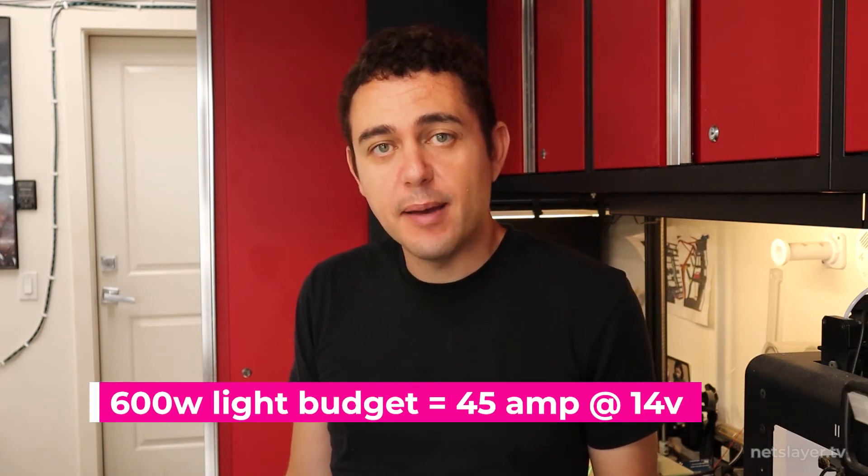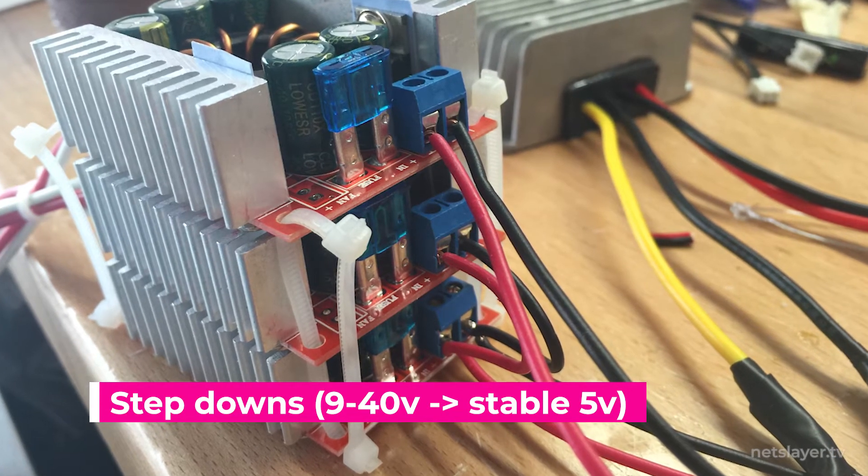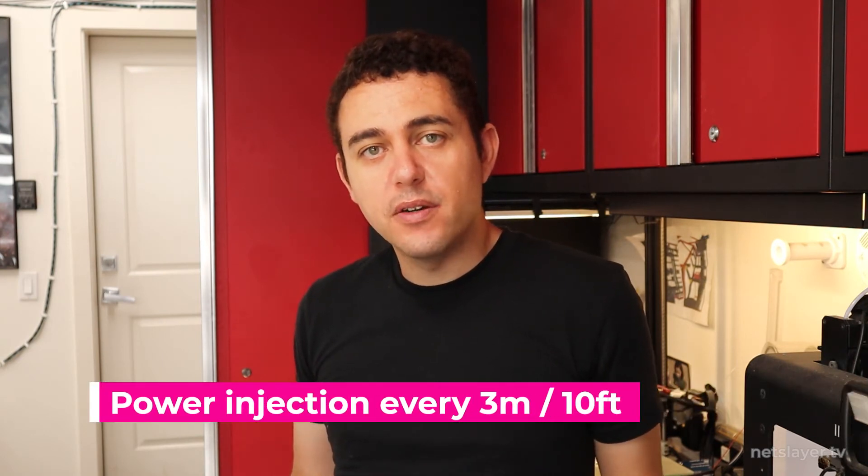For this art car with a 600-watt light budget, the low voltage power system has to handle 45 amps at 12 to 14 volts. We bought a bunch of down converters, also known as buck converters. These take 9 to 40 volts DC from the battery pack and drop it down to a fixed 5 volts for the lights — so the brightness never changes regardless of the battery's state of charge. One thing to note about long runs of LEDs is voltage drop: you'll need to inject power every 3 meters (about 10 feet) to prevent colors from going yellow due to low voltage.